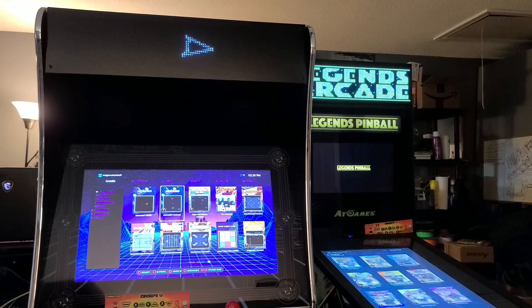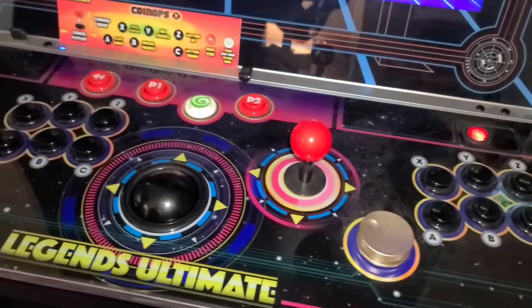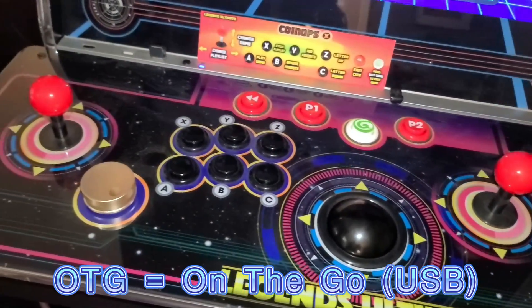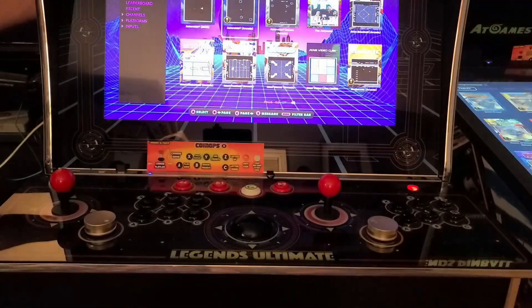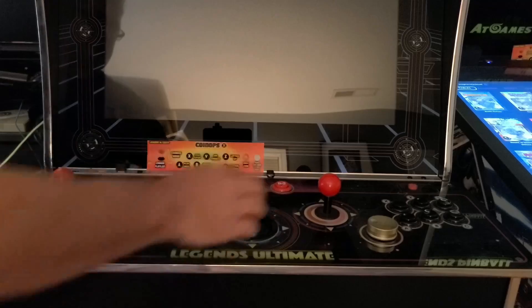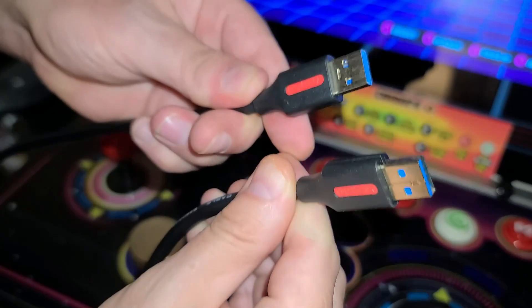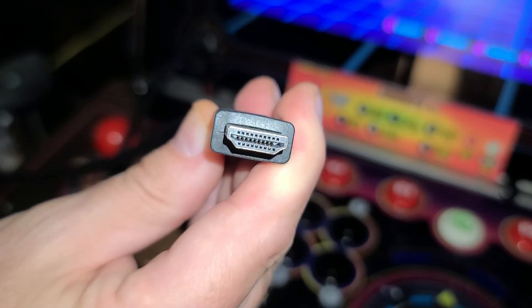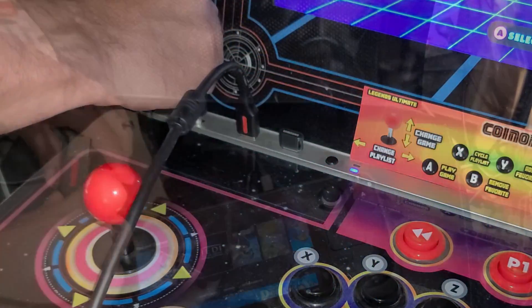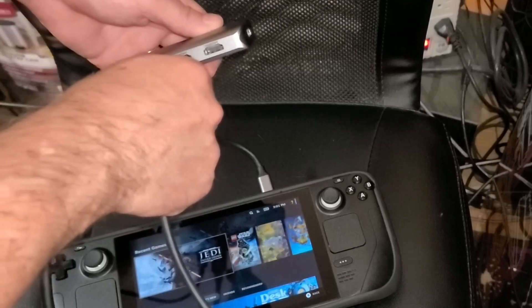If you own an AtGames Legends Ultimate arcade cabinet, you can also connect it to your Steam Deck and use the arcade controls to play games on the machine. I'll demonstrate two connectivity options: OTG and also Bluetooth. If you have the Legends BitPixel connected, you will need to disconnect it prior to using the OTG function — in my case I simply have a USB on and off switch. From there, just power off the machine and back on. Next, we'll use a USB Type-A to Type-A cable and connect it to the USB 2.0 port on the top panel of the Legends Ultimate. We'll also plug in an HDMI cable to the top panel, and then plug the other end of the USB Type-A connector to the dock and the HDMI cable into the HDMI 1 port on the dock.